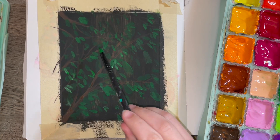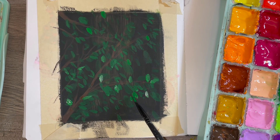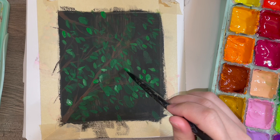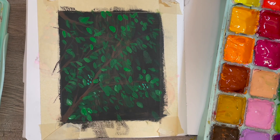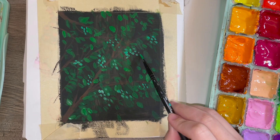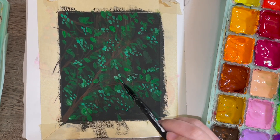I went in with lighter and lighter colors, but then I realized the black had dried really streaky and I started to freak out — I thought I'd have enough leaves to cover it, but I didn't. Later I go in with black paint to cover the streakiness because it's so obvious right down the center. I'm mad at myself for not doing a second coat, but you live and you learn.